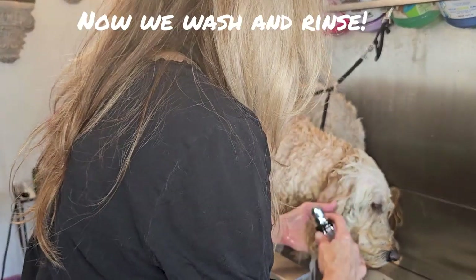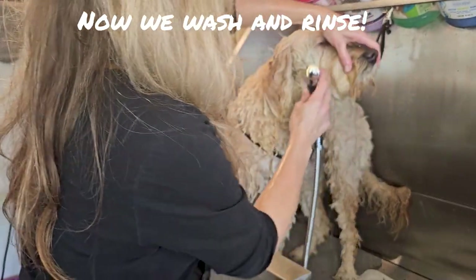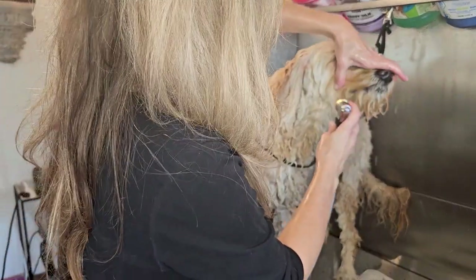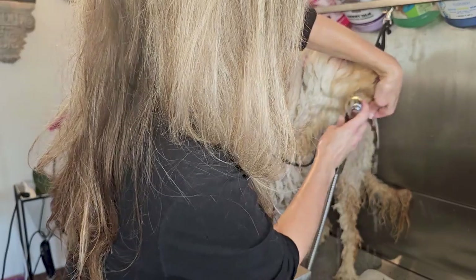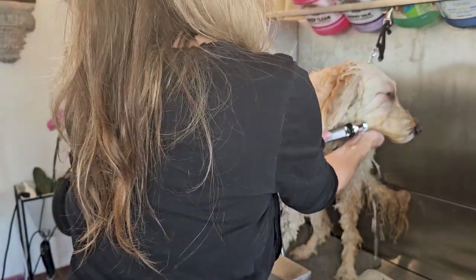Then I go ahead and wash and rinse like normal. If the gunk is really bad, I will shampoo and wash the face first, let it sit for a while, then rinse like normal, lifting up and making sure I got everything in that rinse. Then shampoo again if there's anything remaining.